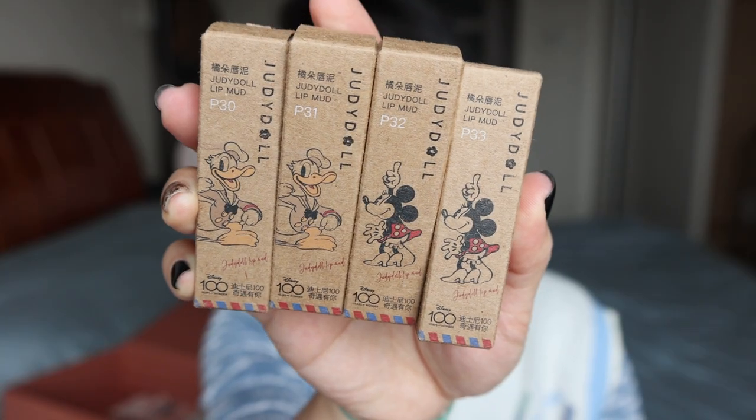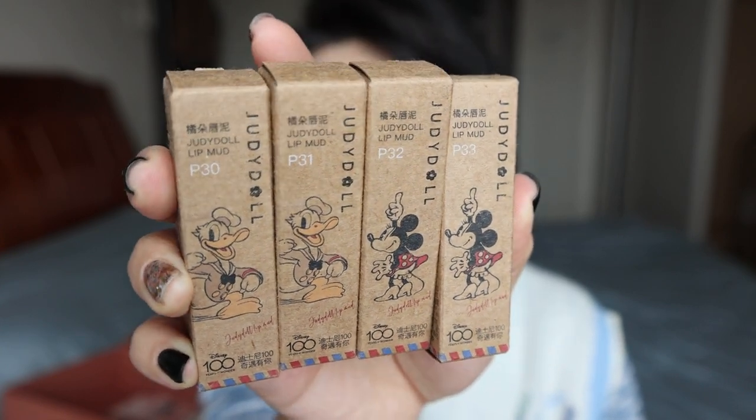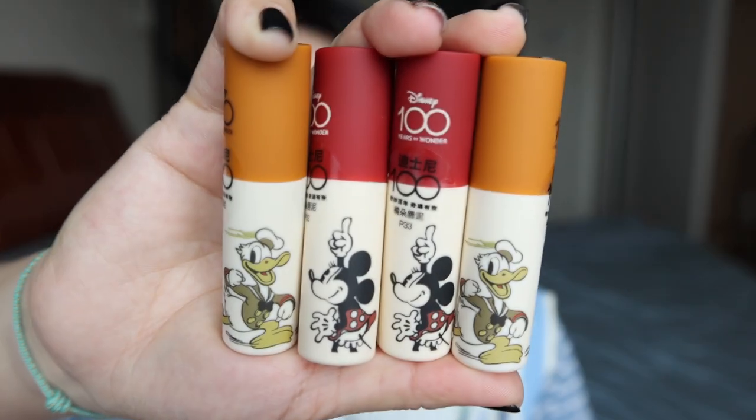If you're a Disney fan you would definitely like this one. There are four lip matte colors from P30 to P33 — and isn't that cute? This is the inside.